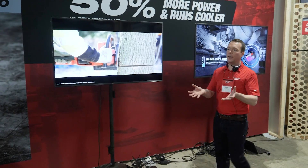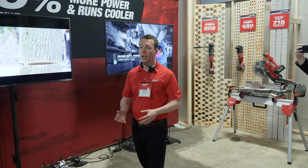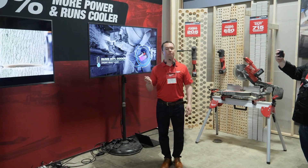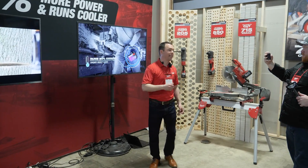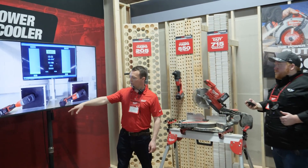When we're putting this much power out to the system, it's critical that you minimize heat generation in the battery to get as much work done as possible without any shutdowns. The high output 12.0 battery runs 50% cooler than the 9.0 pack today. To help illustrate that, I'm going to show you a video of a head-to-head simulation.